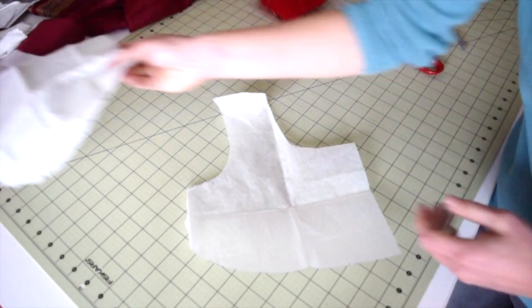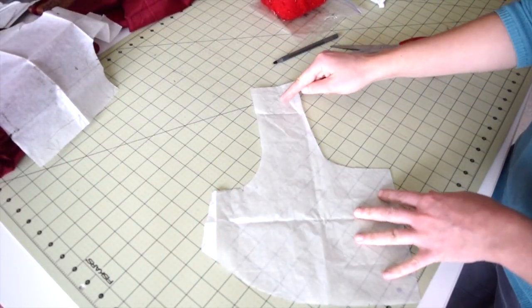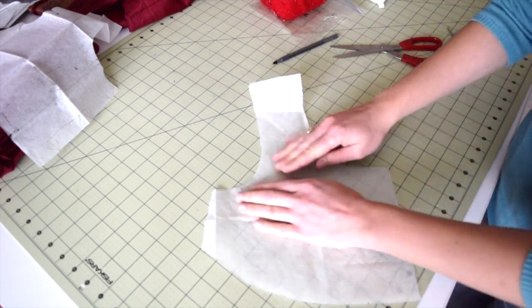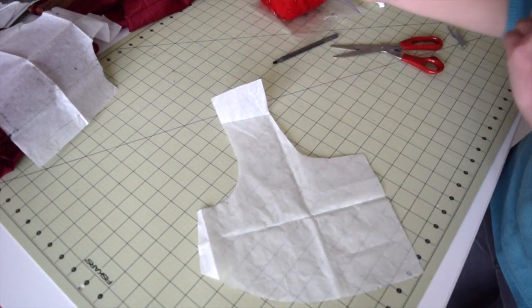Instead of using the one I use for all my dresses in the shop, I'm going to use this new copy to chop up the neckline and reshape it the way I want. That way I don't have to worry about trying to refine the original shape. It's always good to keep a record of the different shapes you have so you can revert back to them.